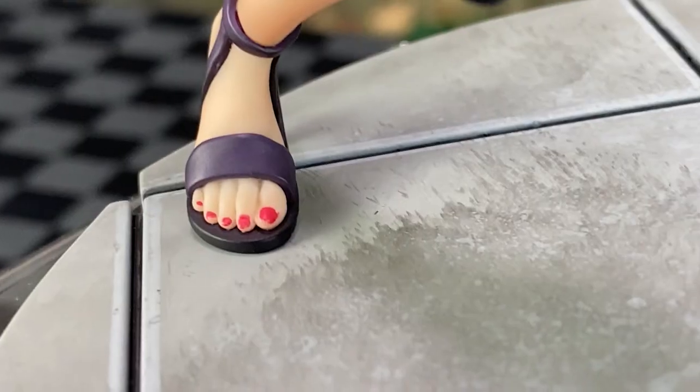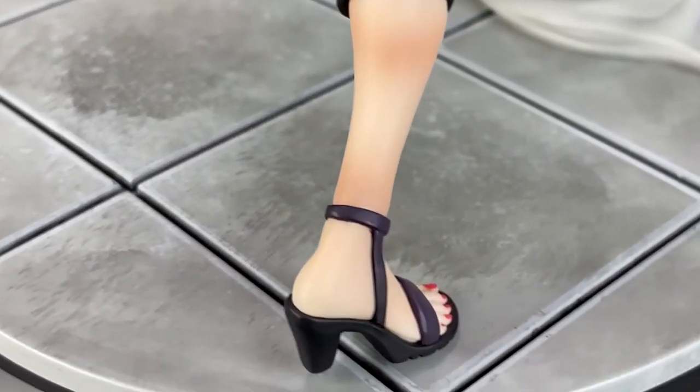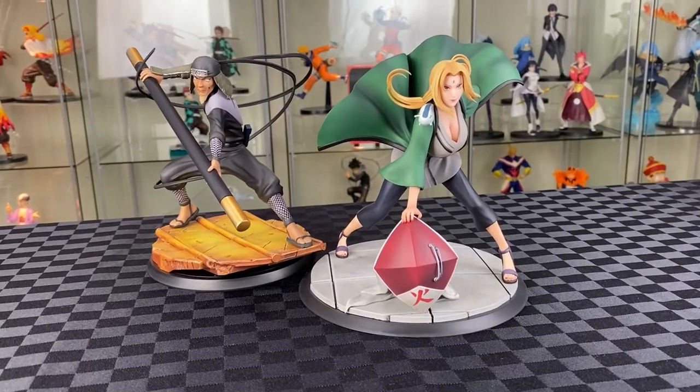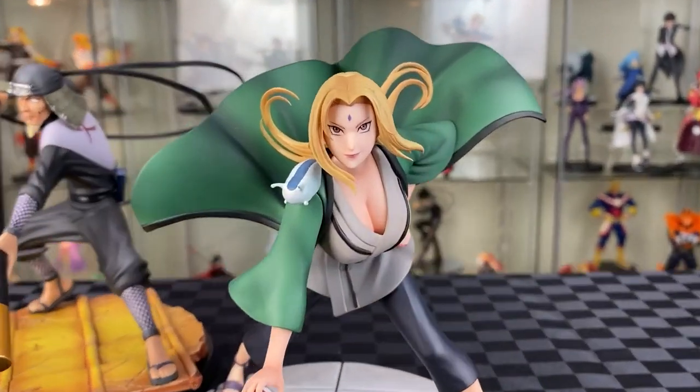Great details on her outfit with the different folds and outlines. Onto her feet, also well detailed and painted. Then onto the ground, we also have a dry brush finish to it. I do like how the pose is both beautiful and can be menacing at the same time.